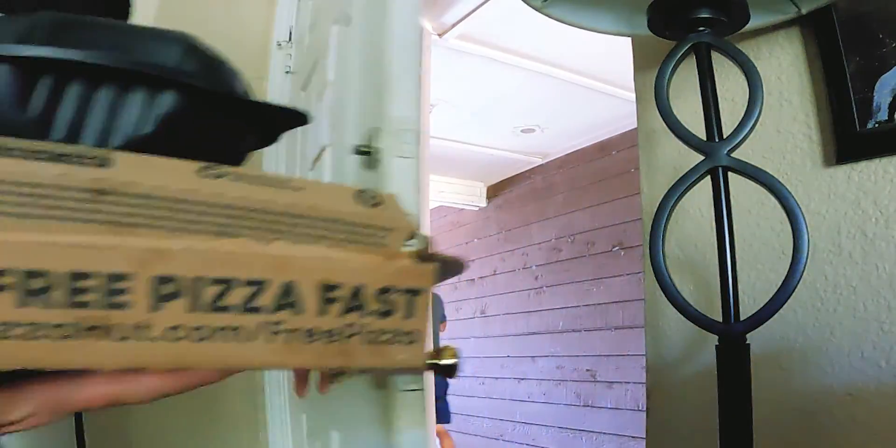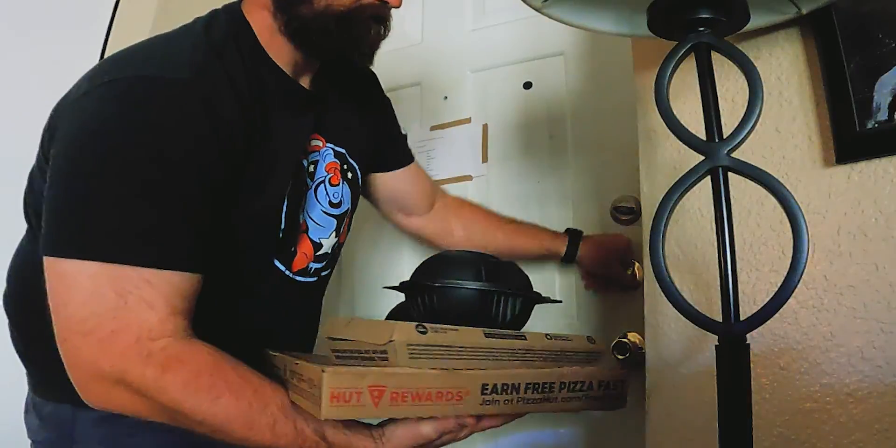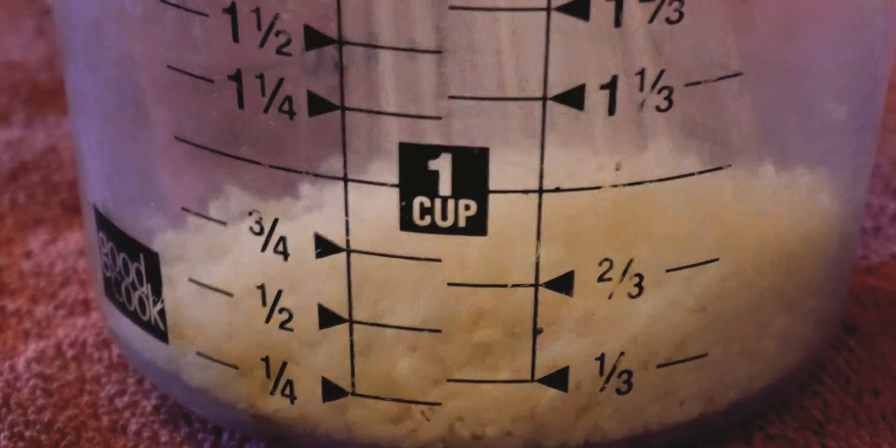But then I realized I didn't actually have any food in the house to do a meal prep with, and since I had already been drinking, I just decided to order a pizza and have the rest of my beer instead. What are you gonna do?